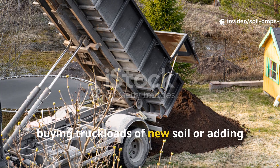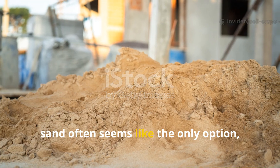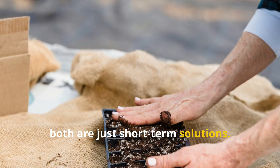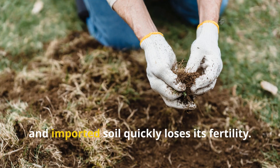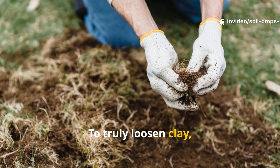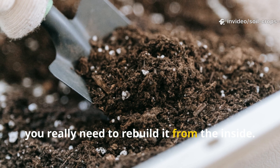Buying truckloads of new soil or adding sand often seems like the only option, but both are just short-term solutions. Sand disappears after a few seasons, and imported soil quickly loses its fertility. To truly loosen clay, you really need to rebuild it from the inside.